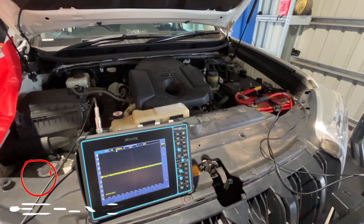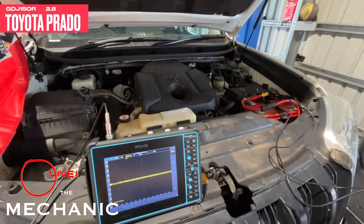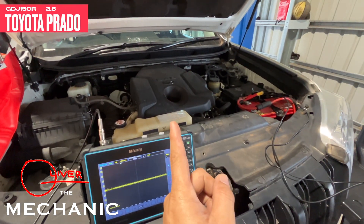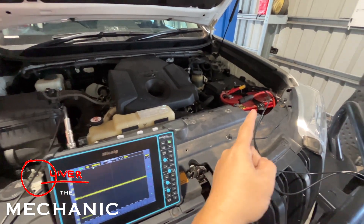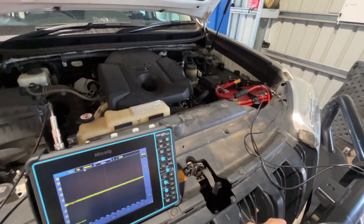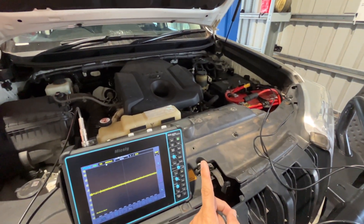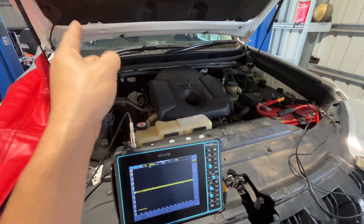Hello guys, welcome to All Over The Mechanic. Today's episode we have a Toyota Prado here — it's a newer model, newer engine, 2.8. The problem with this one is an alternator problem. The alternator is not charging well; it's below 13, like around 12 volts or below 12 volts when it's running, and the battery light indicator on the dash is always on.